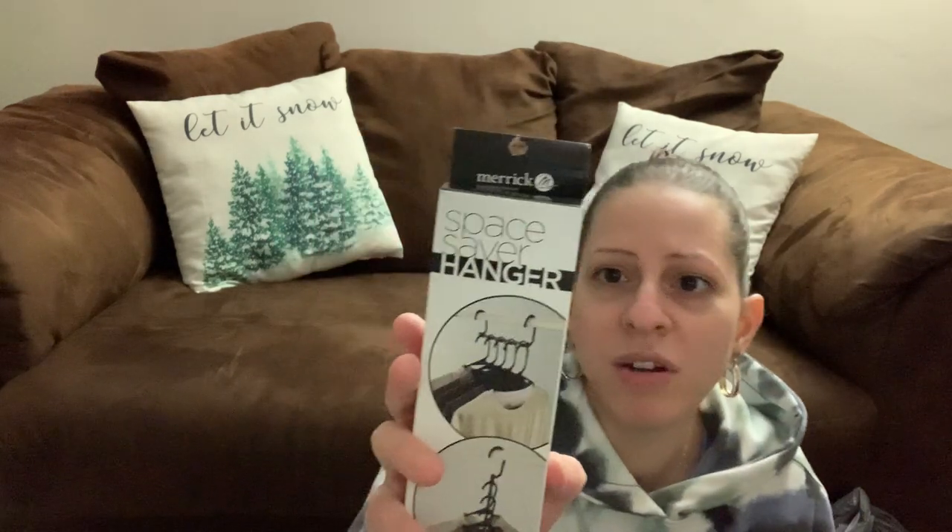They have these new space saver hangers — name brand, not a Green Briar product. They're ultra slim to maximize closet space, work with various kinds of hangers, and can be hung horizontal or vertical. It's supposed to give you space and organization in your closet. I picked up two of them to try out because my son has a lot of clothes.